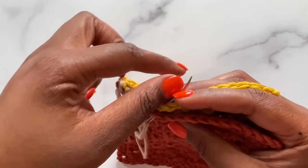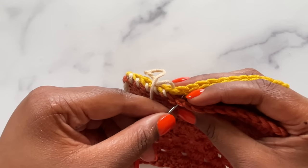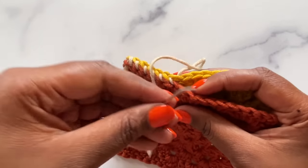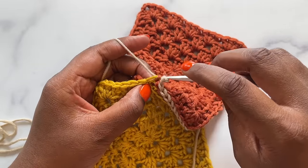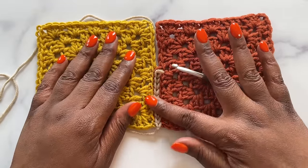Hey friends, Toni here from TL YarnCrafts and welcome back to my channel. Today we're exploring four different crochet seaming techniques that are perfect for beginners: specifically, the whip stitch seam, mattress stitch seam, single crochet seam, and the flat slip stitch seam. If you're excited to learn something new, be sure to hit that like button and subscribe to my channel. Now let's get to it!